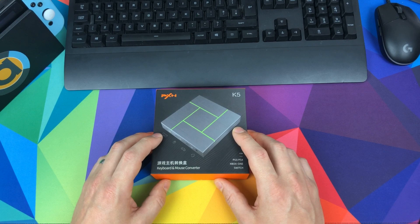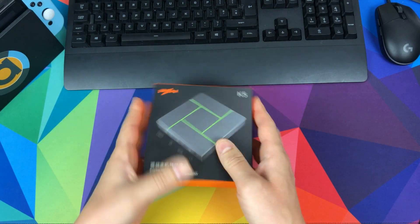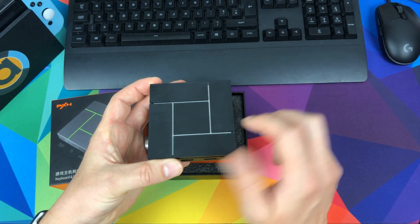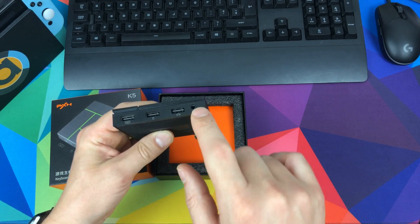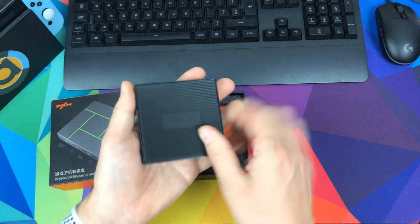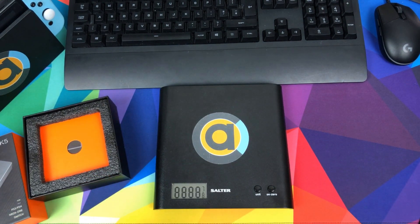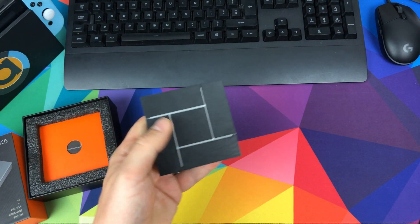Let's start with the unboxing. First impressions — it's quite hefty and it feels quality. It's got a nice design on top with LEDs showing keyboard, mouse, controller and headset icons, plus a 3.5mm adapter. On the back there's USB Type-C for power, and the bottom is rubberized for grip. It weighs nearly 150 grams — a real beast.